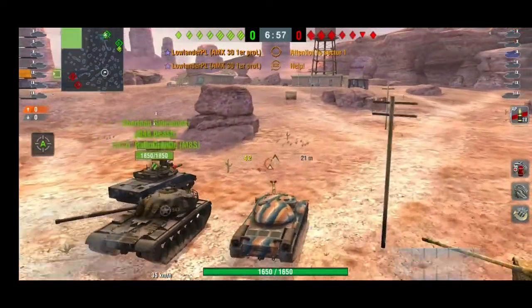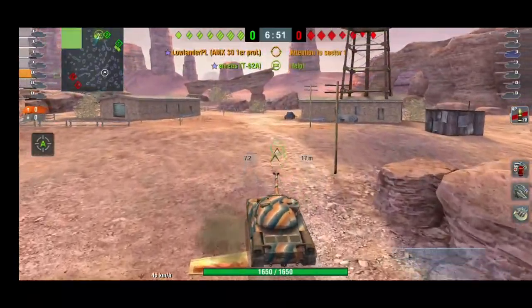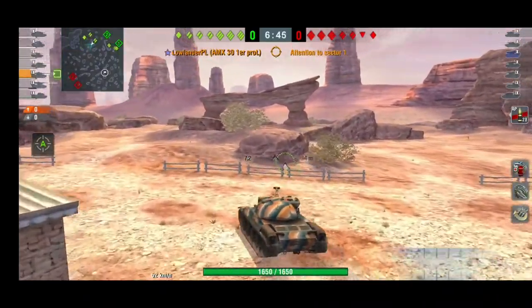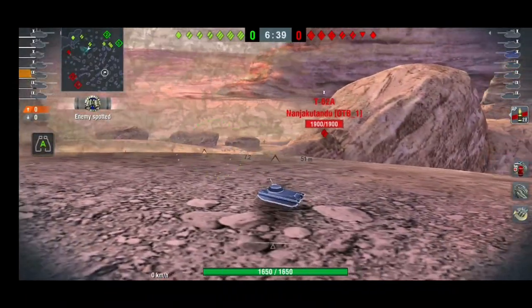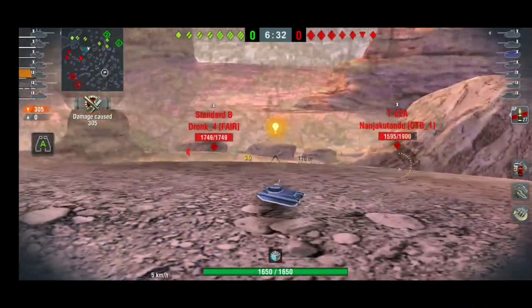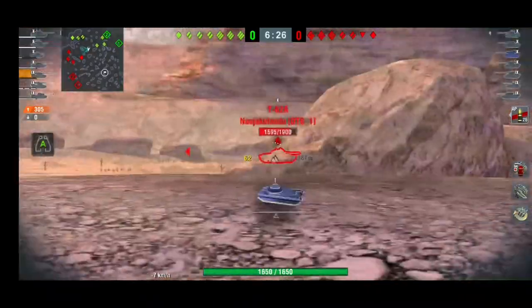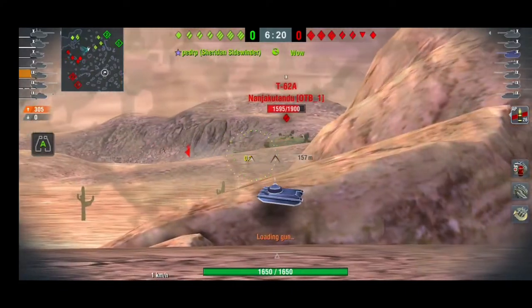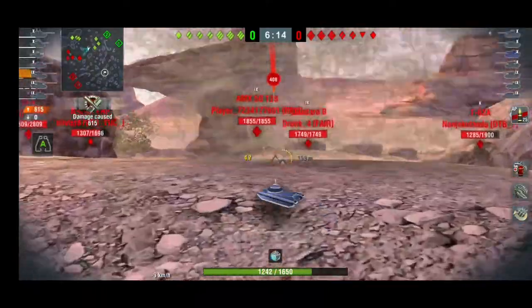In the second game we are bottom tier, but we're going to play aggressively and manage to produce a nice game. It's not going to be massive — only third class — but it was fun. The accuracy here is interesting. We're going to farm some damage and find ourselves in a tough situation, but we'll manage to pull it off, then make a fatal mistake. Still, it's going to be a nice game.